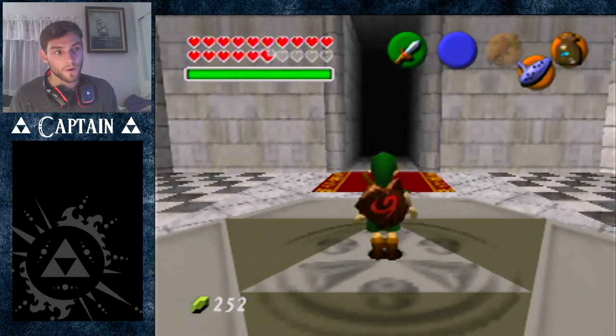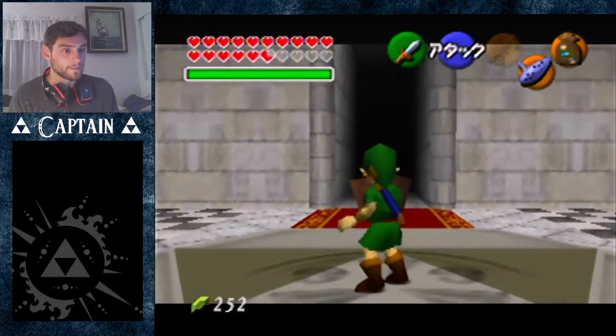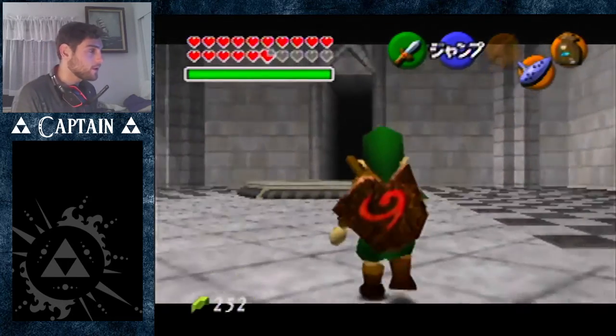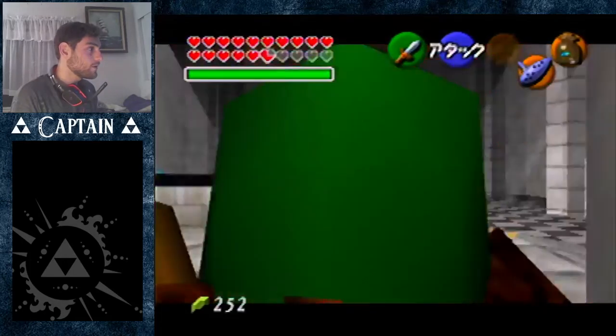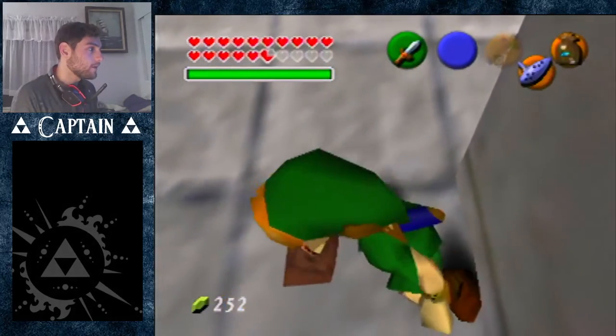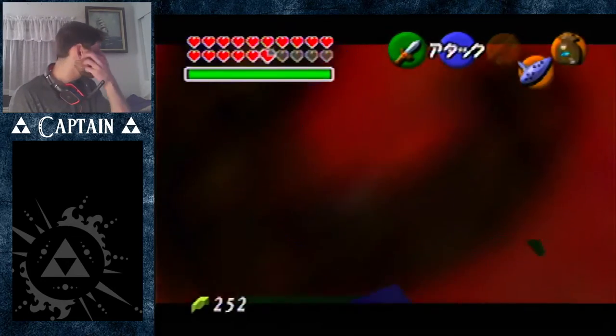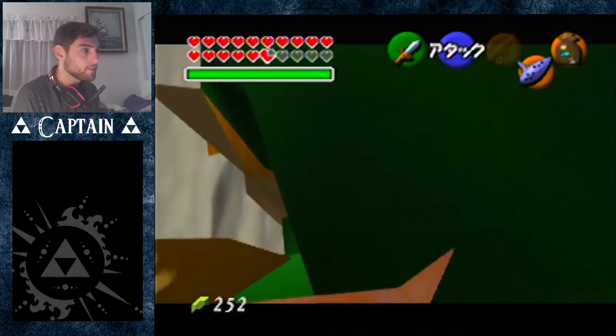Alright, hey guys, welcome back. This is Captain Emkirk and I'm gonna do another swordless dot skip tutorial here. This one's quite a bit easier than the old one. It still does use buffer because, let's face it, this trick is pretty difficult to do unbuffered.